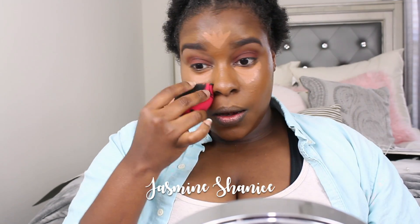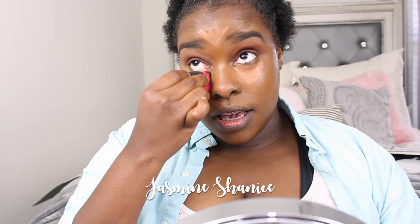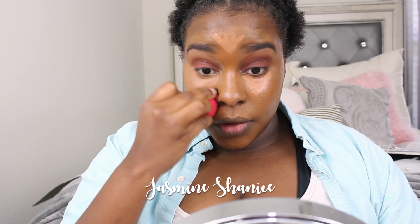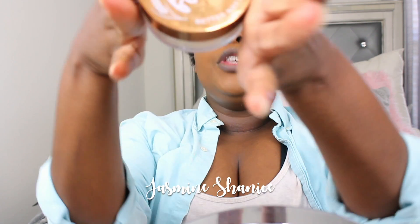Okay, this is not gonna work — I have to get up and get my beauty sponge. Okay guys, I'm back with my blender. This is a Japanese sponge and it cost me $10. If you add ten more dollars to that you could probably get a Beauty Blender, just saying.